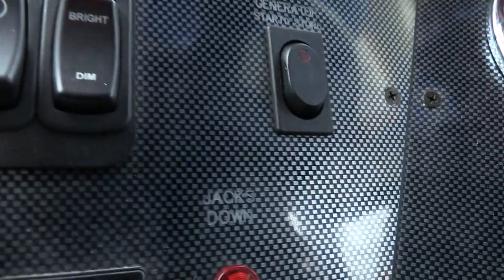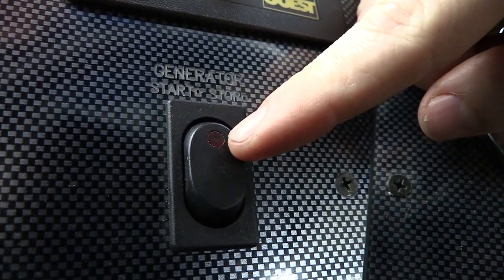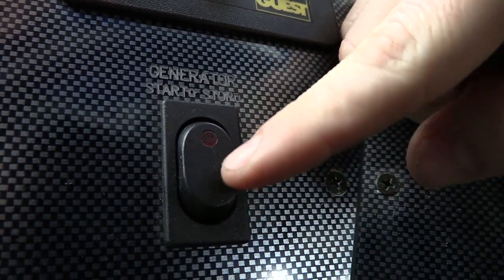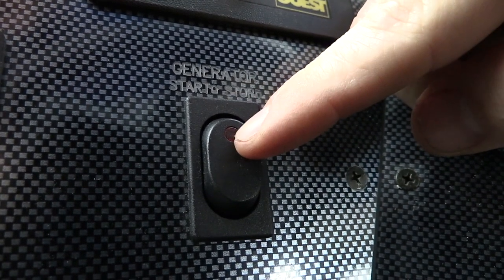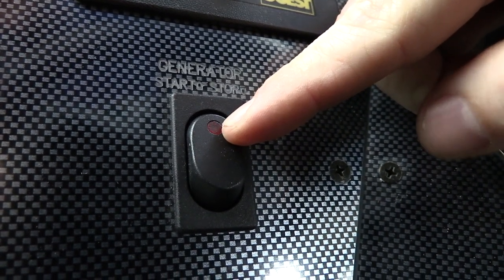There's a generator switch, and if you're familiar with these — if you hit it up, see, now it's working because I moved it. But this was not lighting before. What that blinking means is that it's preheating. The generator runs off diesel, so it needs to preheat the glow plugs to make it comfortable to run when it's cold outside.